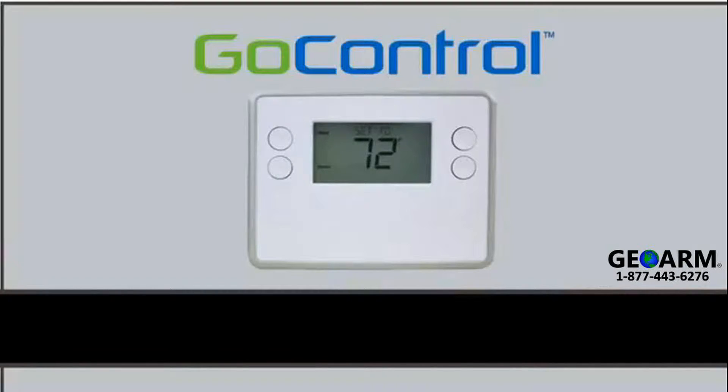Welcome to the installation training video for the GCTBZ48 GoControl Battery Powered Z-Wave Thermostat.